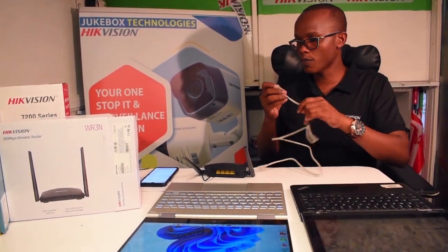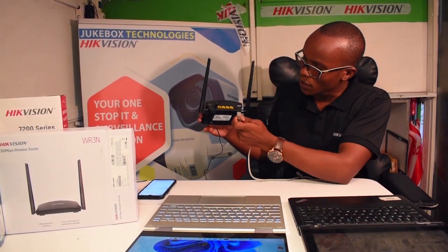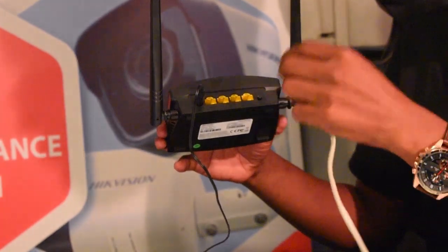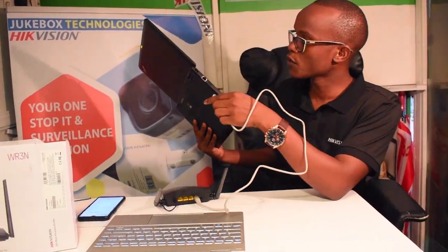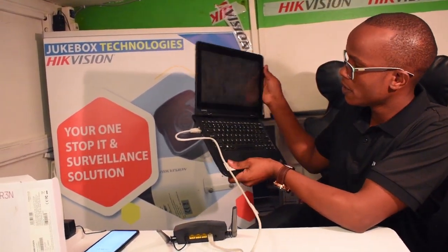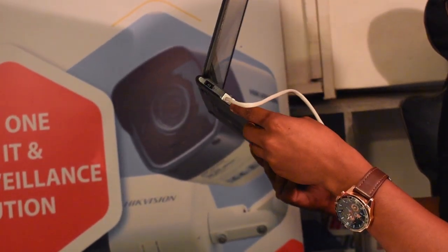The next connection I'm going to do is the patch code. Do not connect it to the first port — port one — because this is not a source of internet; I'm just using it to configure. You can use the rest of the three LAN ports. This laptop does not connect using the LAN Ethernet cable, so I'm going to use this laptop. It is now connected and should be blinking to show that it is connected.